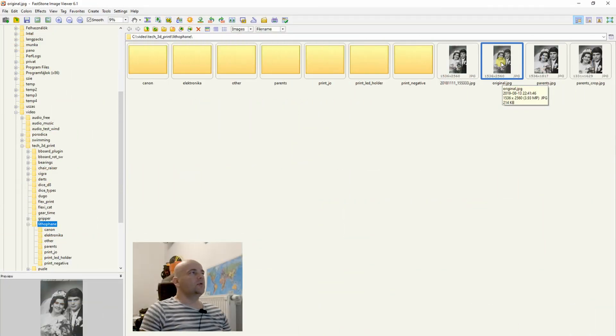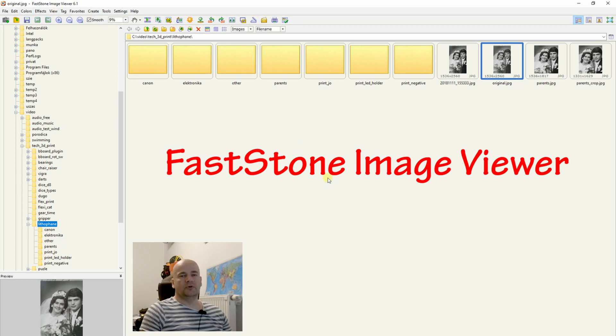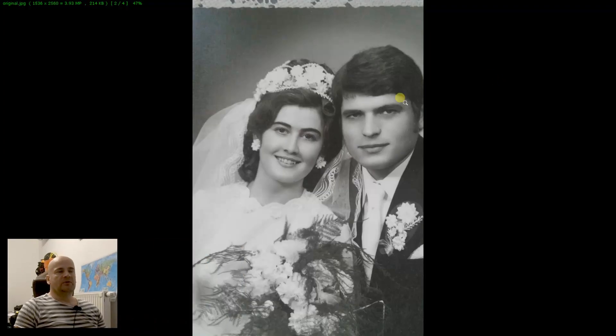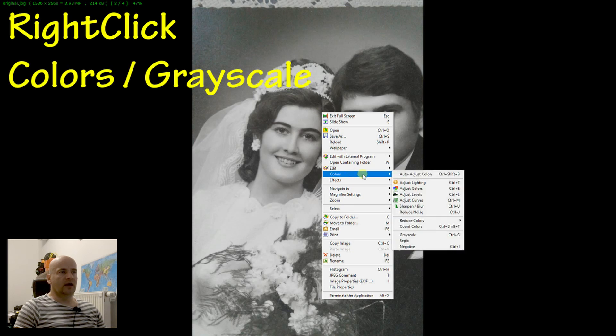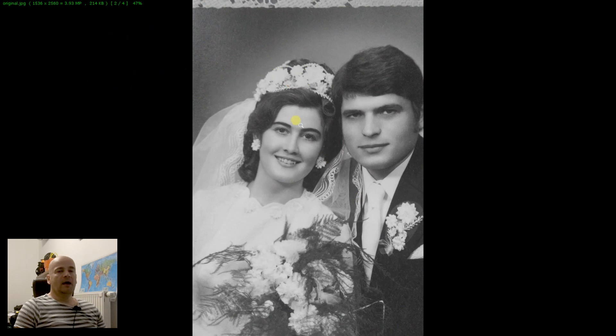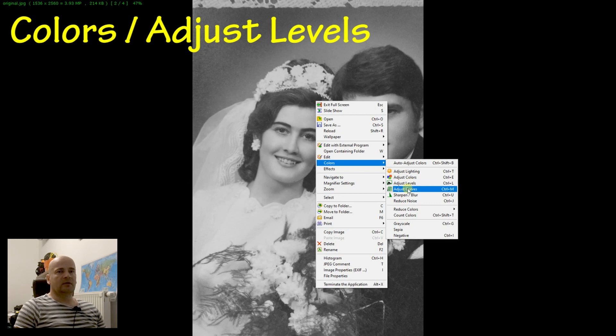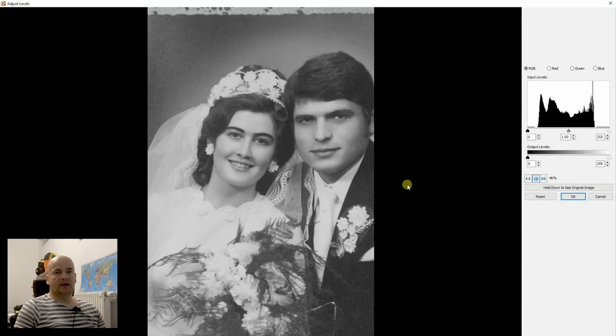For the first step I am using FastStone Image Viewer to prepare my image for the lithophane. This is completely free software and it has some basic editing tools which we will need. Let's open the image — it is already black and white, but if it is not, first you have to convert it using Colors and Grayscale. Next step is to adjust the levels of the colors because the darkest point you want to be almost black and the lighter pixels you want to be white — we will get a much better image in the lithophane.